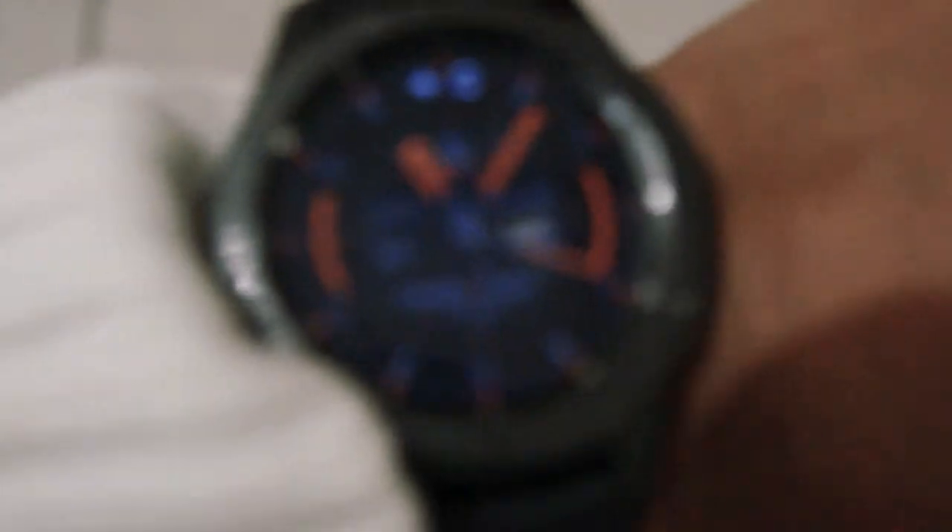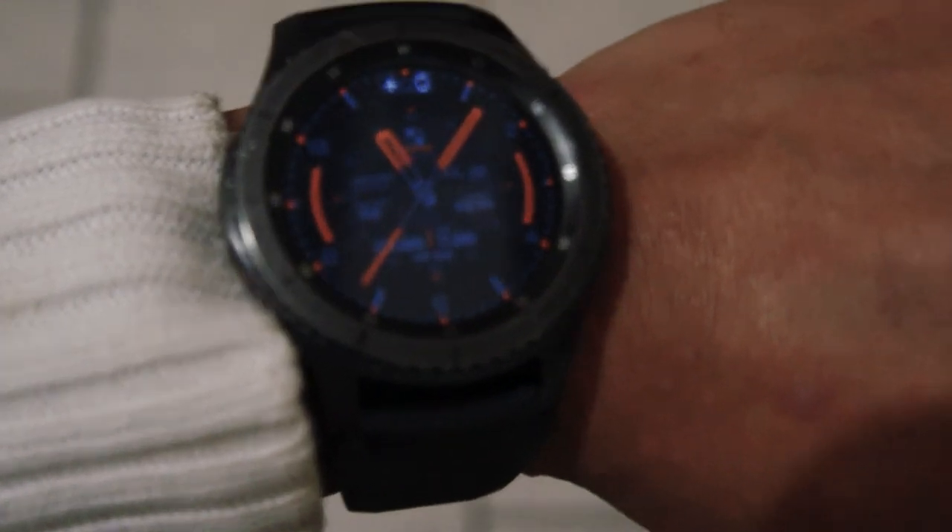The always-on display is on, which drains battery. The gesture is also on, so if I twist my hand it will wake the watch up. When my hand is like this, it puts the watch to sleep. I can also flick my wrist to wake it up, touch the screen to wake it, or turn the bezel — all of these will turn it on, as well as pressing the buttons.